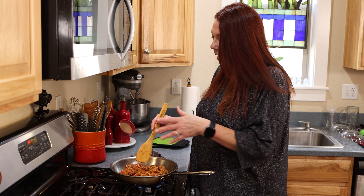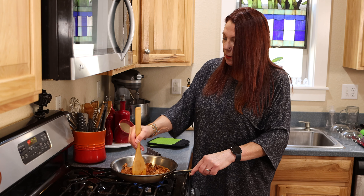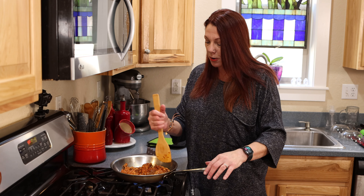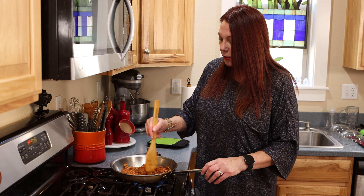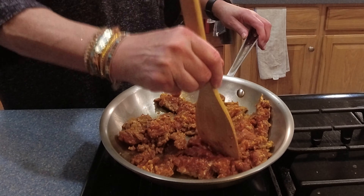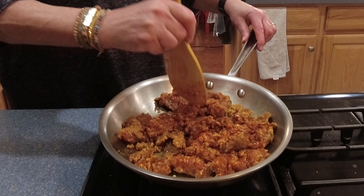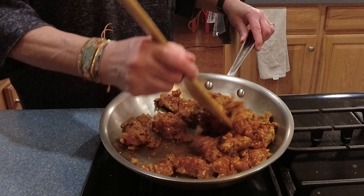While the spaghetti is in the oven cooking, I have put some chorizo in a pan, added a little olive oil, and I'm cooking it up. Like I said earlier, I'm going to use the chorizo as a bit of a garnish — so this is a completely optional ingredient for this recipe. I think it's going to make a wonderful addition. As it cooks, I'm chopping it up, kind of the same way you cook ground beef or ground pork, breaking it apart the more it cooks. Once it's done, I'll take it off the stove, let it cool, and then we'll put it on top as garnish.